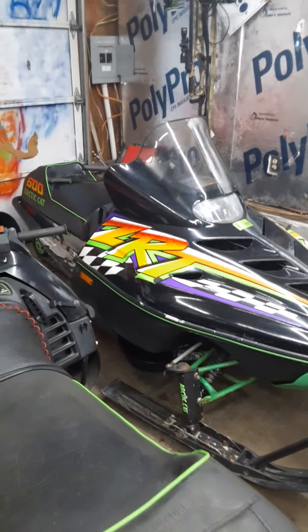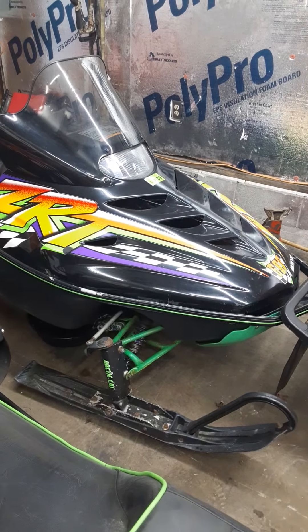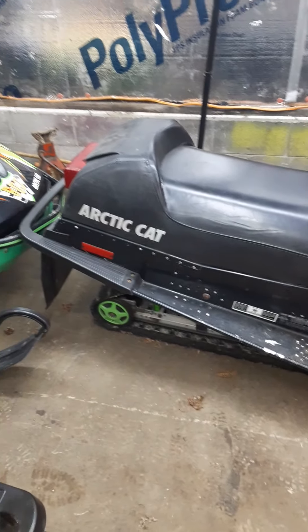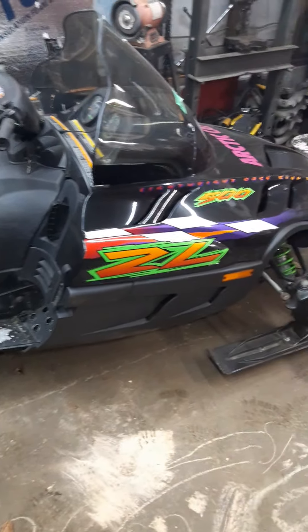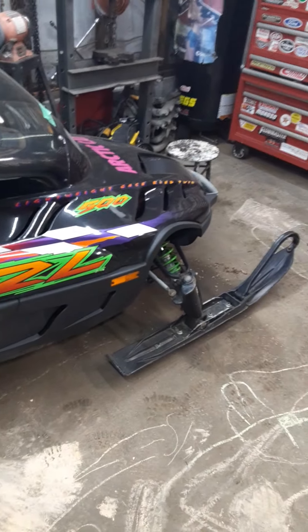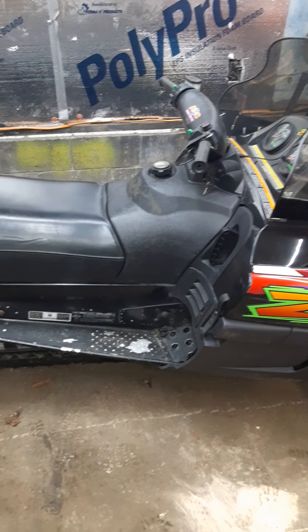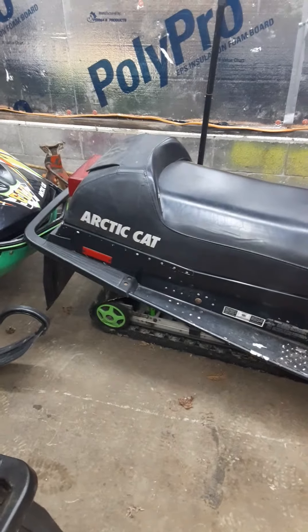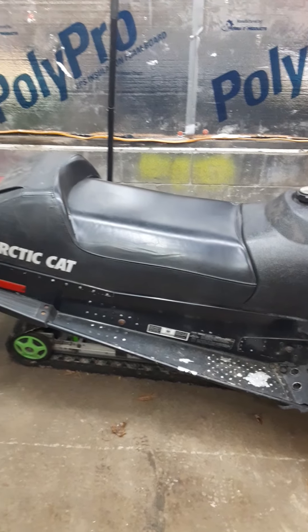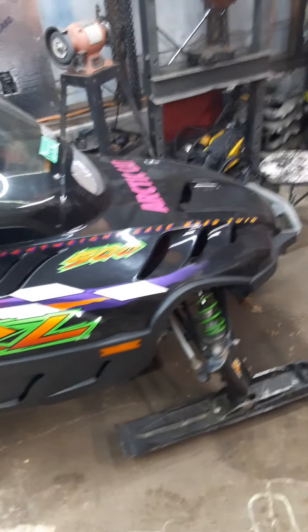We've also got a 96 ZRT 600 over there — it's fast, rips, starts up on the first pull. I had an old 98 ZL 500 that I traded off to my brother so the kids would have something to ride. Now I've got a 550 Panther, which is pretty much identical to this sled — looks almost the same — but it's a two-person sled with a bar on the back and heated hand grips for the passenger.